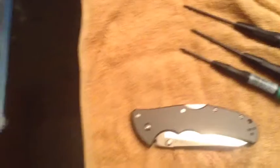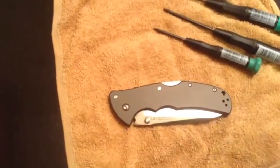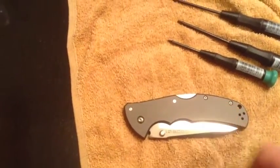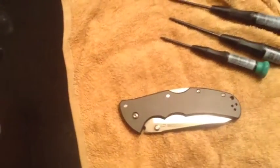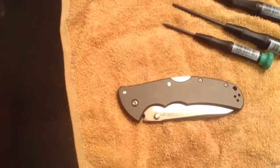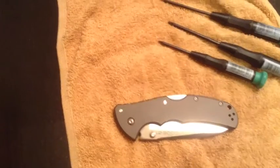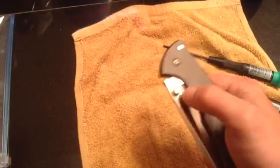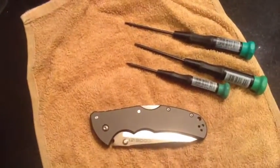If you're worried about the lock spring slipping out, you could probably JB weld or epoxy the lock spring in place with it moved slightly forward. I wouldn't necessarily recommend that, but it's definitely something worth playing with. Tell me what you think about the modification in the comments, try it out, and I'd love to see some video responses of people with smooth action on their Cold Steel knives. Thanks for watching!